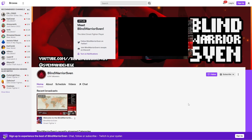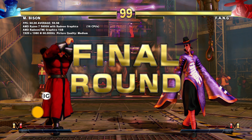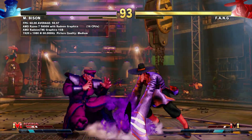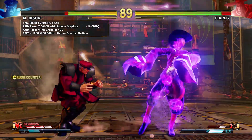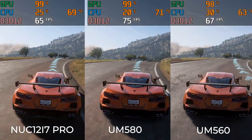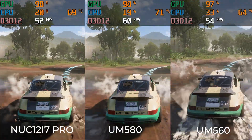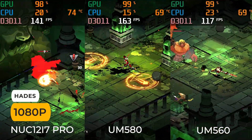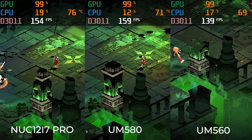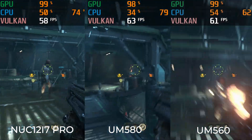BlindWarriorSven reached out on Twitter wanting me to test Street Fighter V on the UM580 — check out his Twitch channel linked in the description for some impressive gaming skills. Using the Street Fighter V benchmark, frame drops happened at 1080p medium settings; the average was 59.96 FPS, so close to a locked 60 but not perfect. In Forza Horizon 5, the UM580 is around 10% faster in average frame rate than the UM560 and i7 NUC12 Pro. In Hades, it's very close to the i7 NUC12 Pro. In Doom Eternal, the UM580 is only about 5% faster than the UM560.